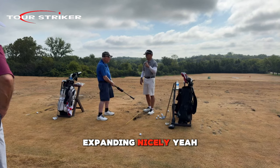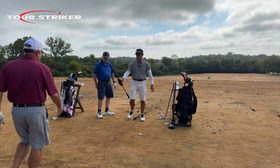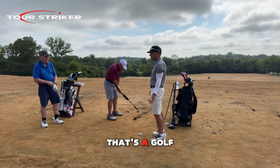I can go get the second band right now because I think you're already ready for that. Come on in. Do you see how there's a weight sliding down this shaft? That's a golf swing, man.